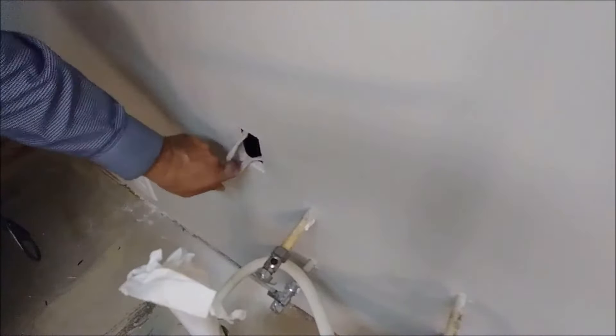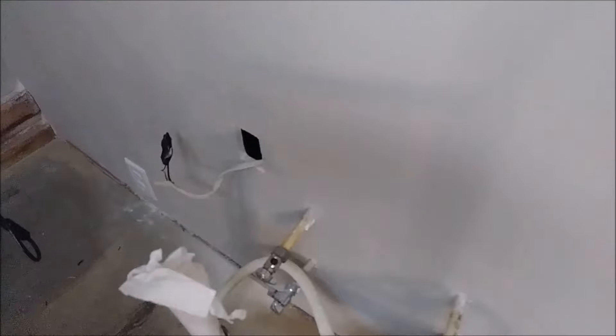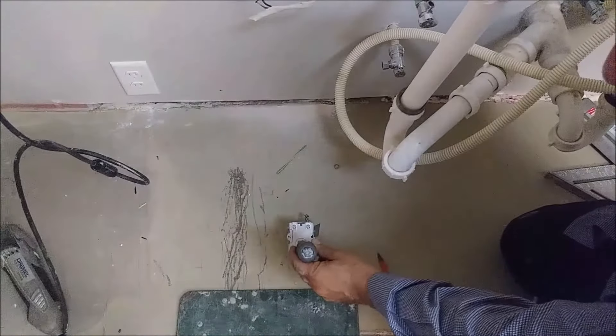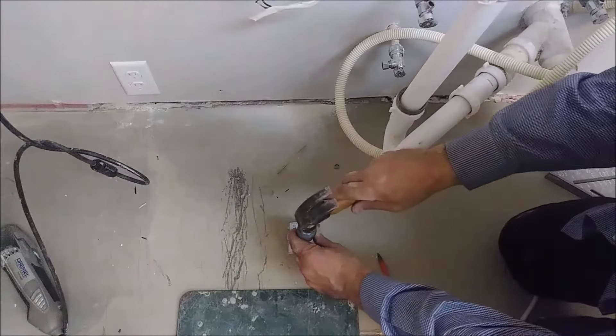What we need to do now is take the wire — here is the wire, you can see — so it's the wire for the garbage disposal. Now we're going to install it. Before we connect, I have to remove this piece of metal here, and I can use a conduit.